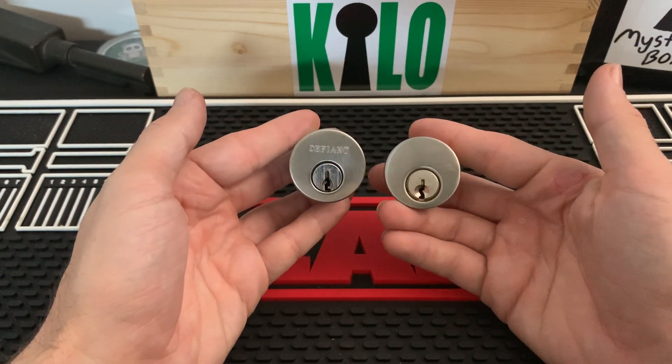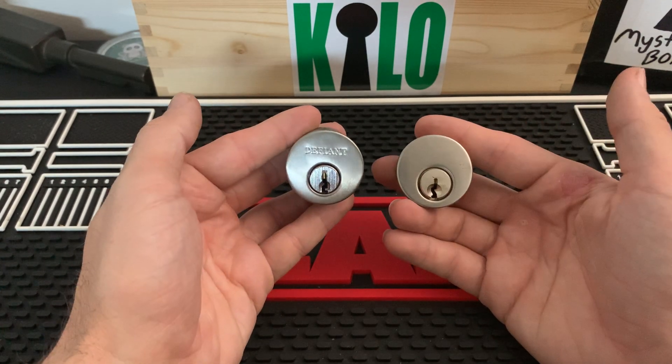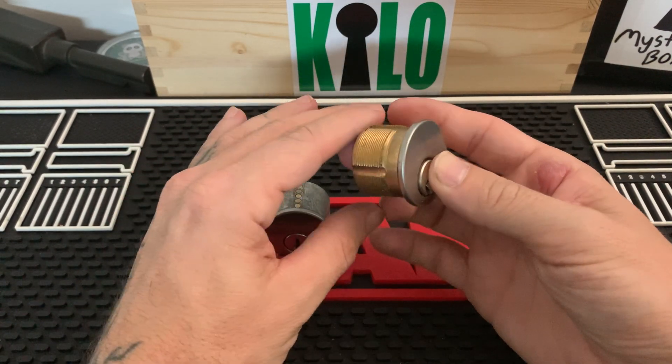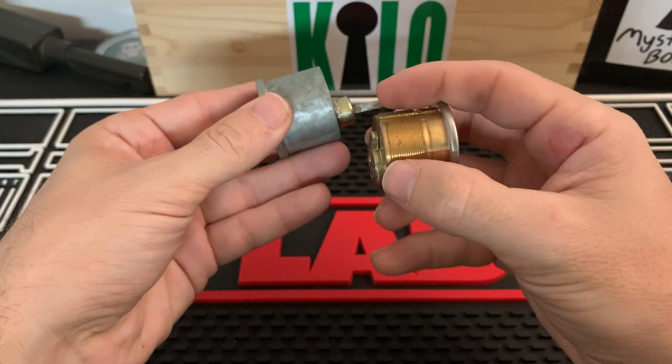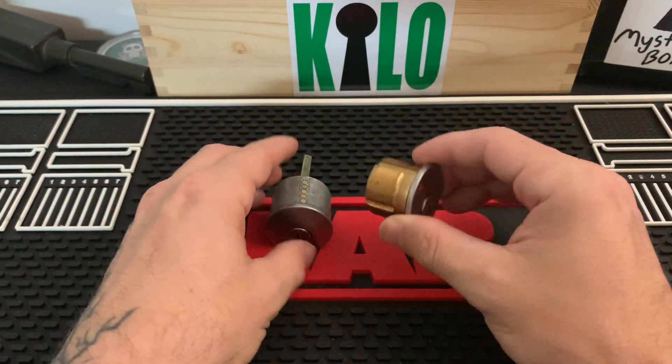With a mortise cylinder, if you just look at these straight ahead you wouldn't really be able to tell the difference unless you're a locksmith or an avid picker — other than the fact that this one says Defiant. Most people would think these are the same lock.